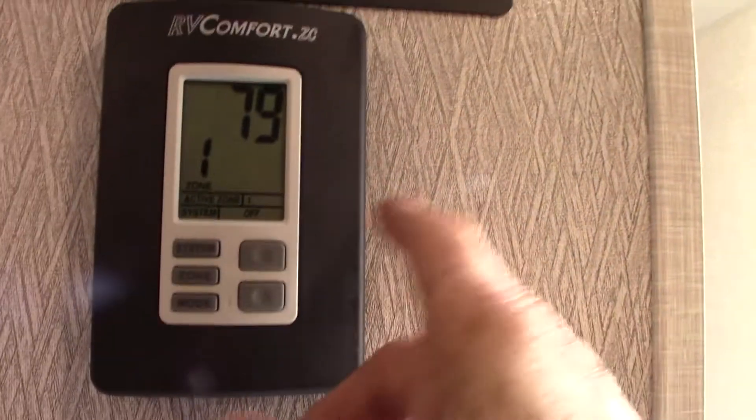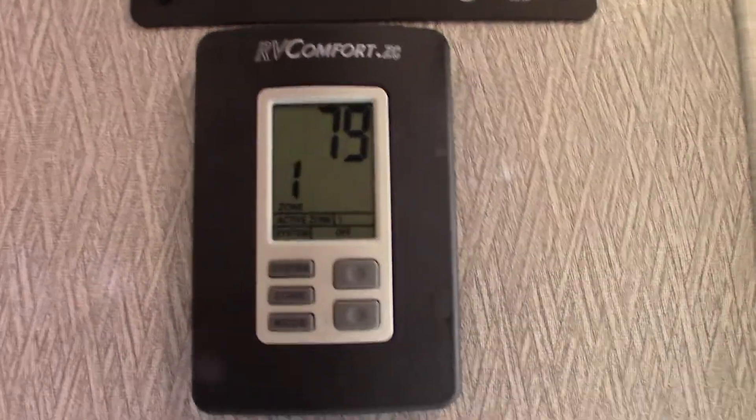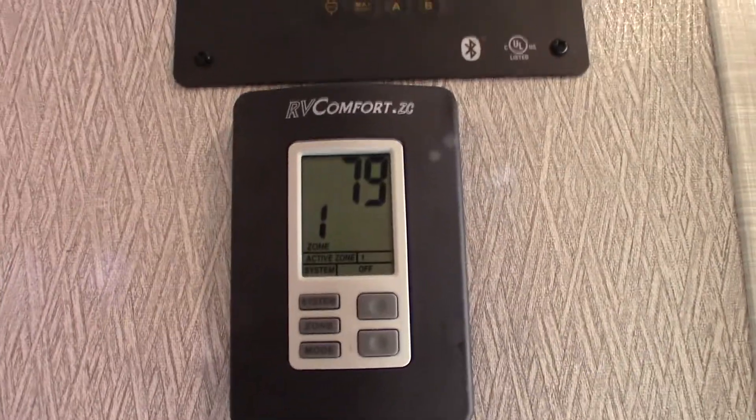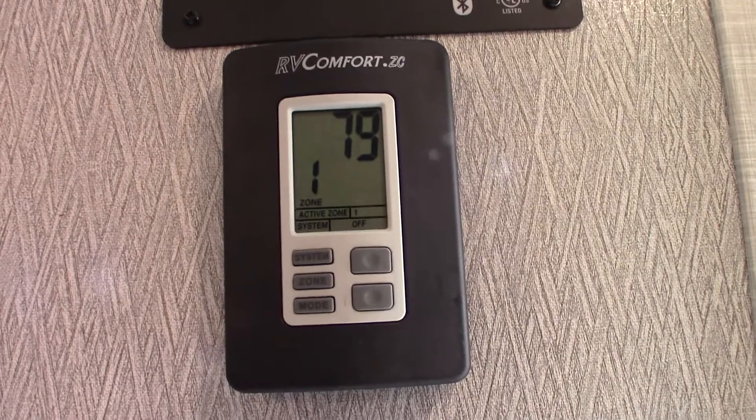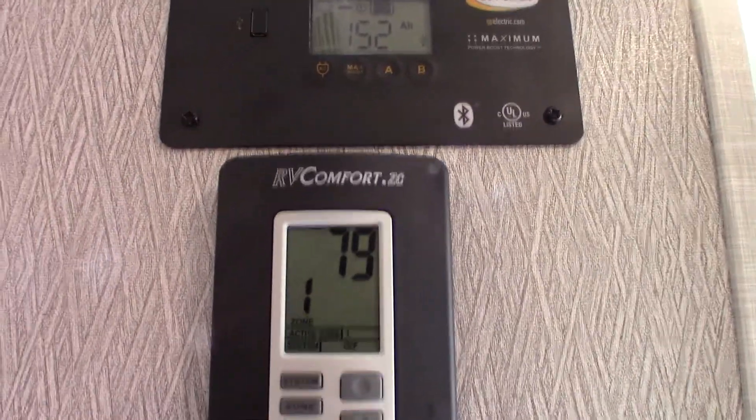You have a two-zone thermostat here. It works like every other thermostat — you pick the mode, system, zone, heating, cooling, fan, that sort of thing. Always run the fan on automatic. It'll usually give you high, low, and auto — always go with auto.